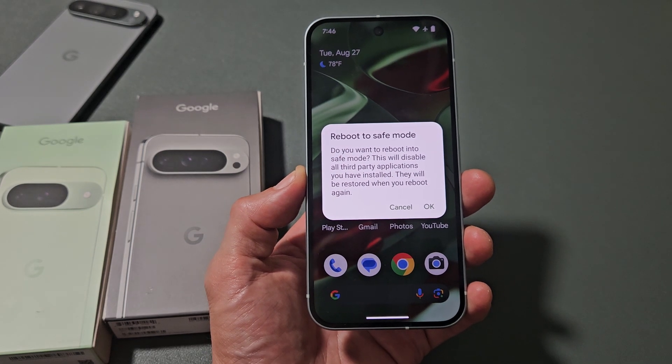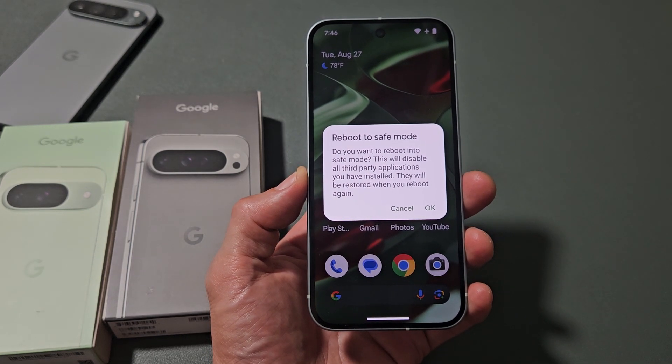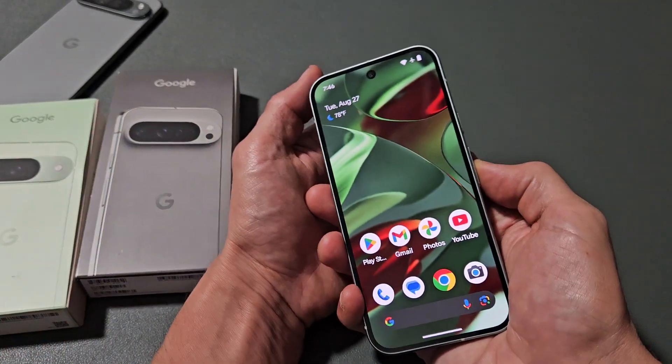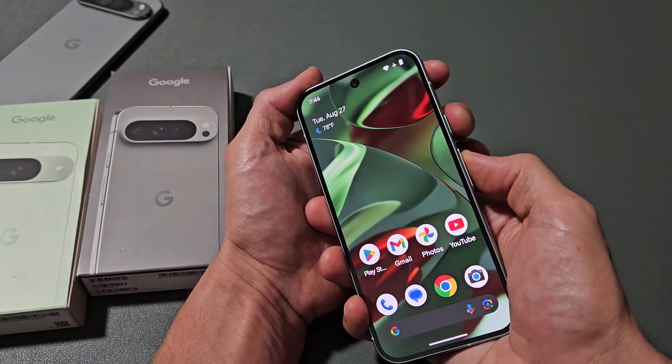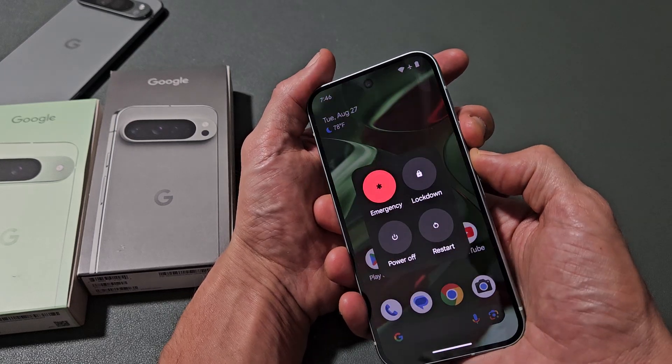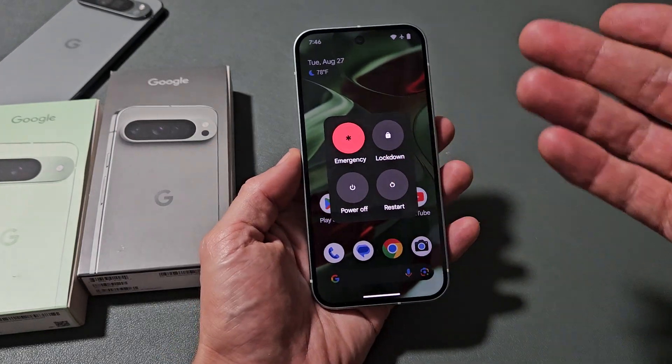I'm going to show you how to boot into safe mode on your Google Pixel 9, 9 Pro, or the 9 Pro XL. It's very simple. What you want to do is just press two buttons: the power button and the volume up. Press and hold both together until the power off menu appears.